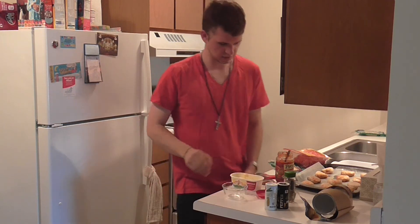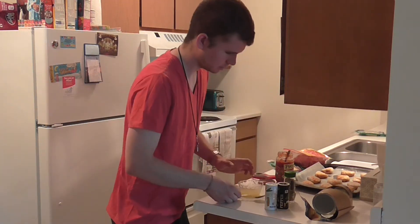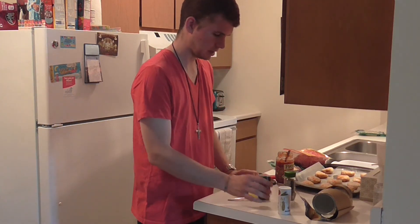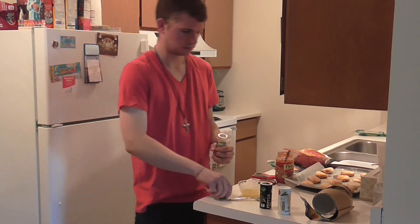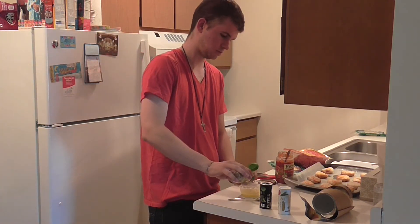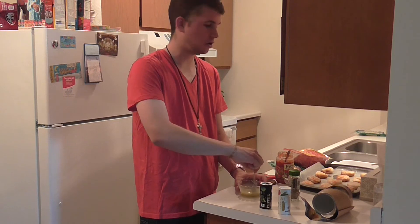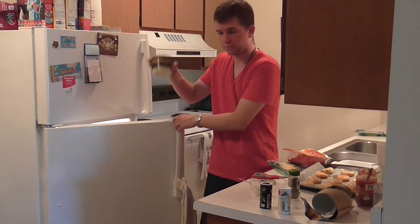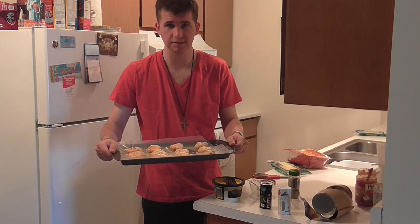We're going to melt some butter — three tablespoons. The oven is preheated, by the way. We have our melted butter, and we're going to add some salt and pepper, just a tad — not a lot. Then some Italian seasoning, which has a very, very potent smell. We mix it together and then drizzle it over the pizza bombs. Last thing, we top it off with a little bit of Parmesan — I still have some shaved Parmesan from the previous recipe. And they're ready to go in: 375 degrees for 15 to 20 minutes. Let's see how this goes.